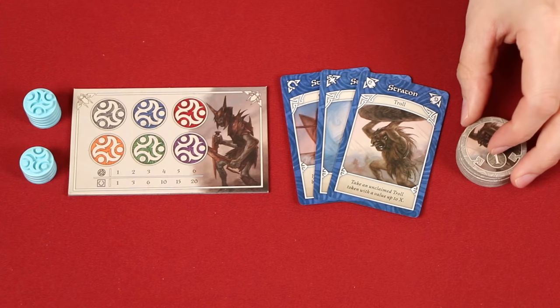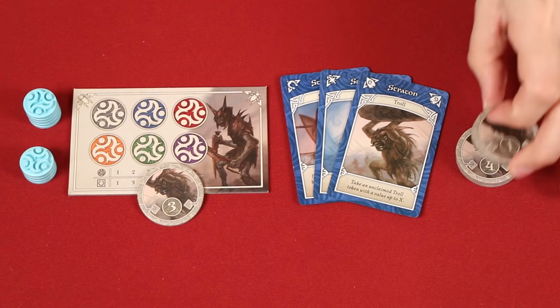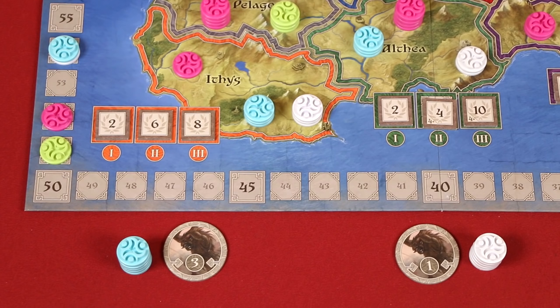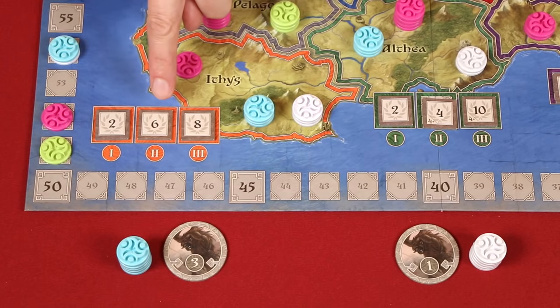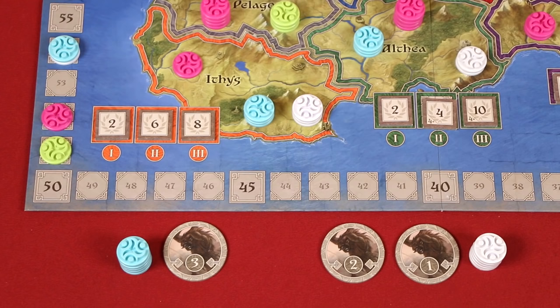If the leader of your band is a troll, then you may collect a single troll token with a value up to the number of cards in that band. Keep in mind if a token you are owed has already been collected by a player, yourself or somebody else, then you would need to choose one of the lower valued tokens, if any. At the end of an age, when scoring kingdoms, if there's a tie for most control markers, first check to see if any of the tied players have troll tokens. The player with the highest total value in trolls will win that tie. If there's a tie for total troll values, then the player with the single highest value troll wins the tie.